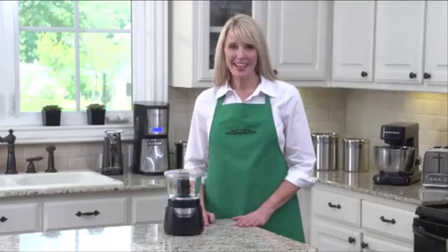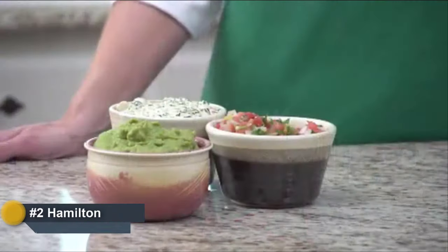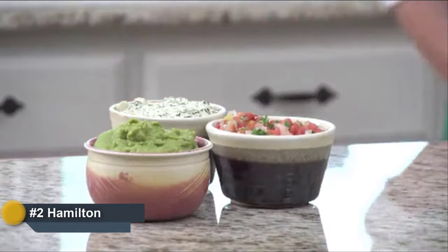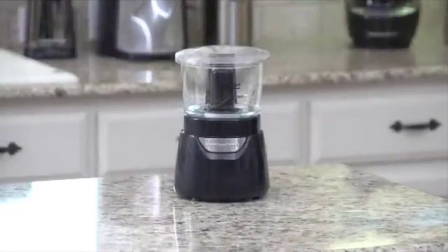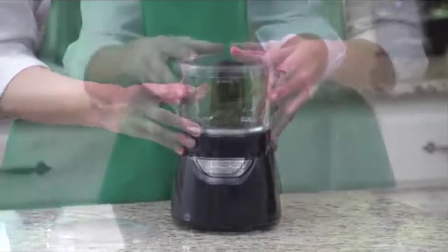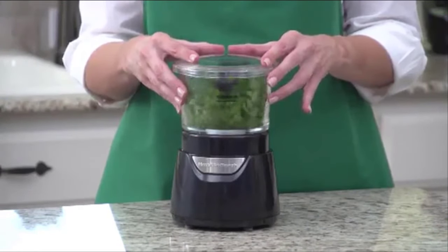Hi, I'm Kara, and this is the Hamilton Beach Stack and Press Glass Bowl Chopper. Whether you're chopping vegetables or making pico de gallo, relishes, dips, or spreads, this is the food chopper for you. The streamlined, patent-pending design is modern and eye-catching, and operating the chopper is a breeze. There's no difficult twisting or locking — simply stack the bowl on the base and press down on the lid for easy chopping action. Release to stop. It's as easy as that.